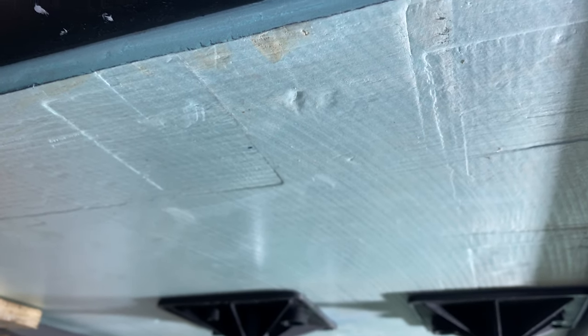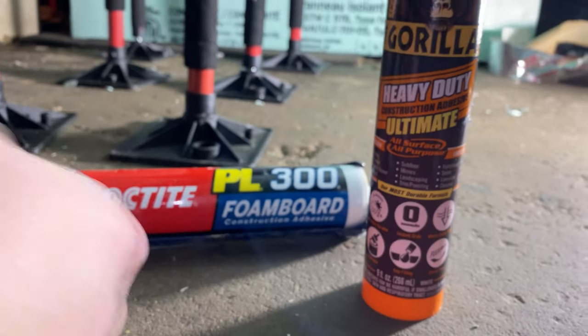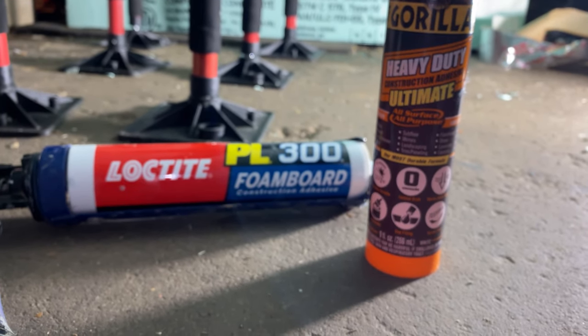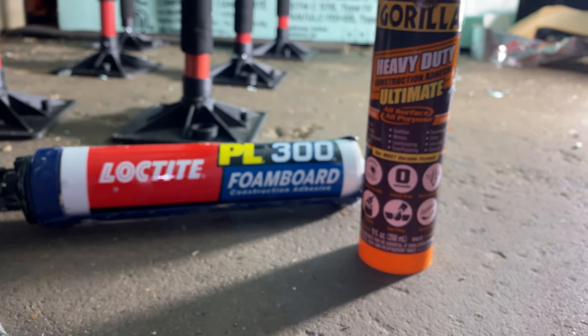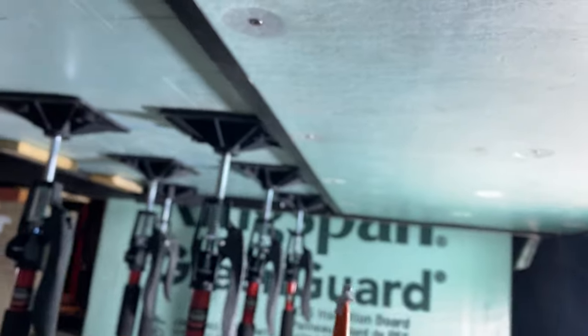I'll come back with a full sheet — no splits in it — and do the same thing with the PL 300: just go back and forth snaking all on the back of that foam board, making the snake about three inches apart. I'll put that second layer up just like I did here, one continuous solid piece.